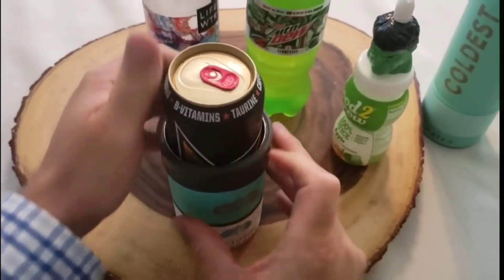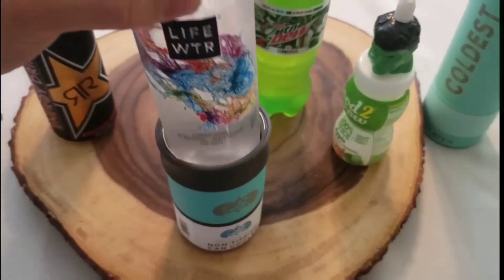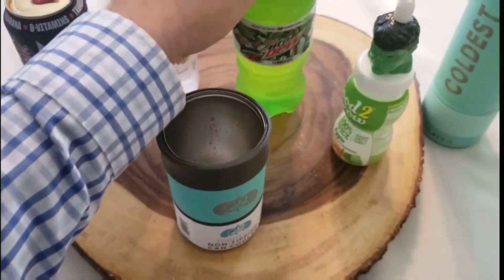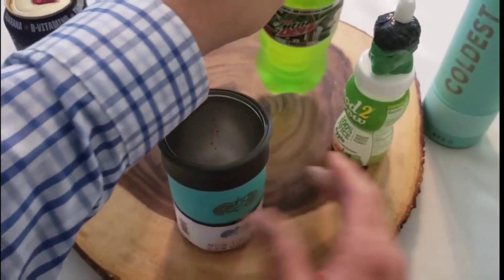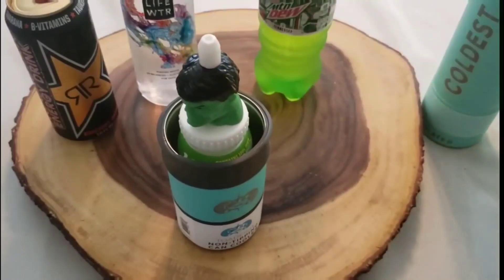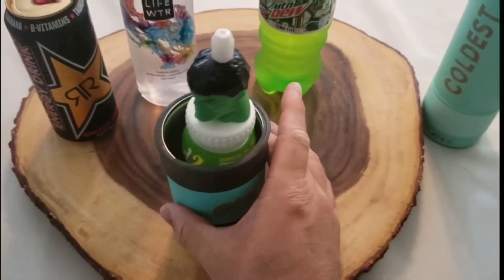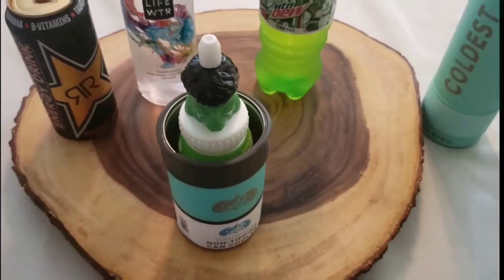I wanted to see if it fits other things I'd use, because I don't always drink cans. Here's a bottle of water I just picked up at the store — yeah, that fits. Sometimes I drink soda — nope, that won't fit. I got this because my son tends to spill his drink, so realistically I got it for him. It does fit with the smaller gasket.